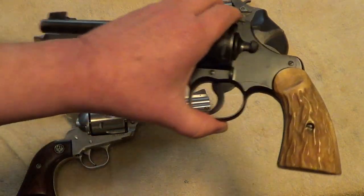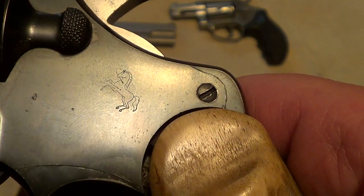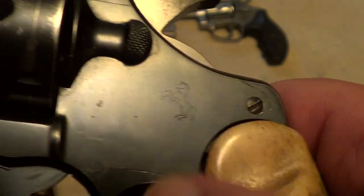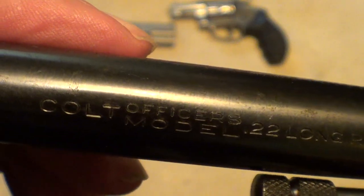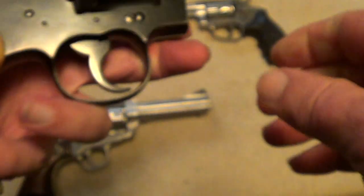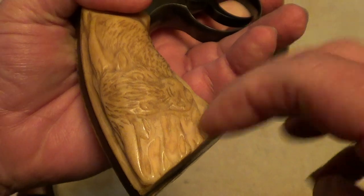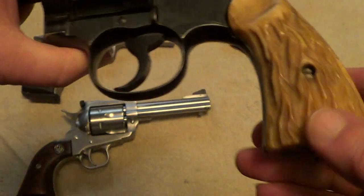This one here by far is the oldest one of the bunch. You can see the Colt emblem here — this is a Colt Officers Model Target, chambered in 22 long rifle. And these are real bone grips on there, they're not plastic grips. I don't know when those were put on there.